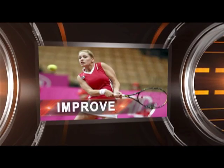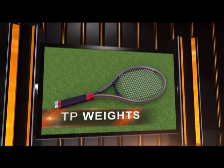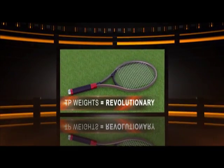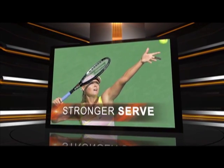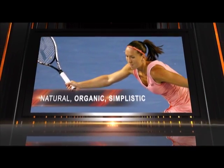The basic major areas that tennis players want to improve are the forehand and backhand swing and the serve. TP Weights is a product that addresses these major areas in tennis performance for players from beginners to professional. No longer does the tennis player have to have poor strength and low endurance. TP Weights addresses the need for increased performance in a very natural, organic, and simplistic approach.